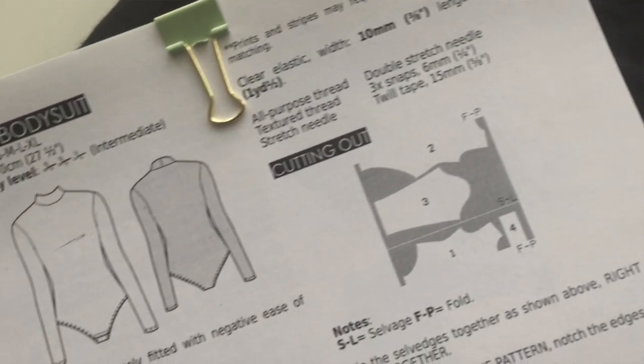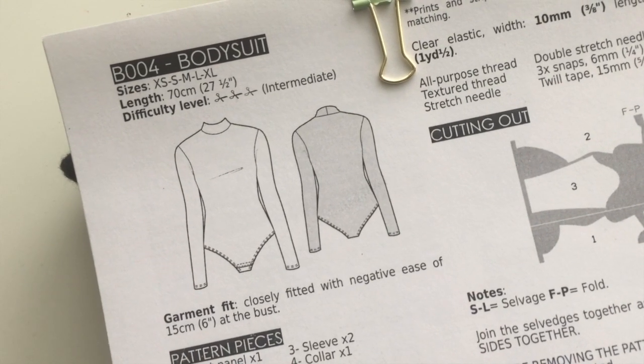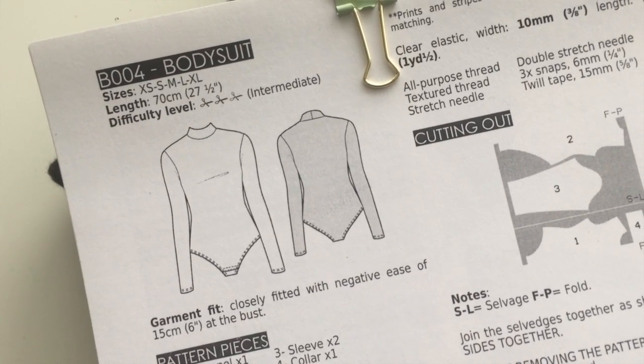The next two I'll be showing you together since they'll both be applied to the same pattern. The pattern is the Kamatia — I hope that's how to say it — turtleneck bodysuit. I actually plan to put that underneath the Burnside Bibs, which I think would be really nice.